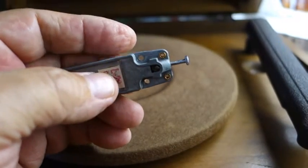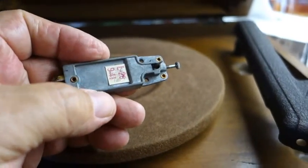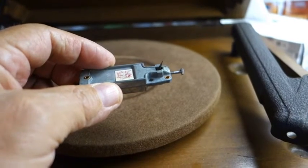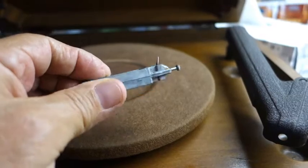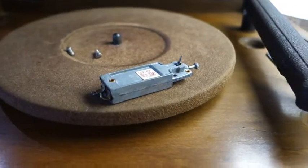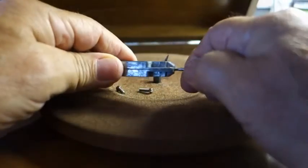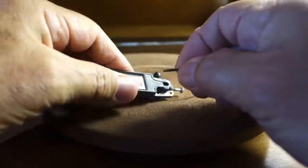We're going to drill those rivets out and then add screws to it later on. The screws are 2-56, I think, by half inch long. They'll go in front and you'll have to cut them off unless you can get them smaller, but they were hard to find. First thing we got to do is take the needle out and also the screw.